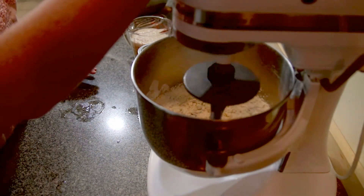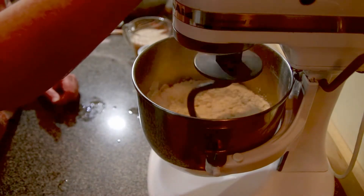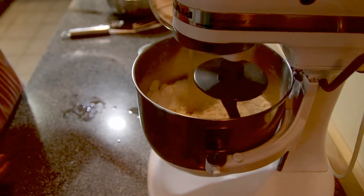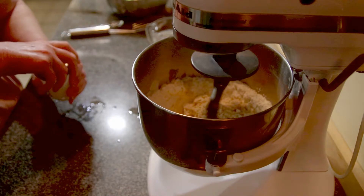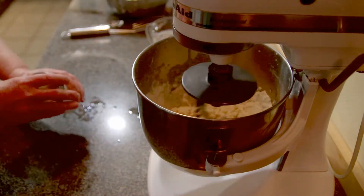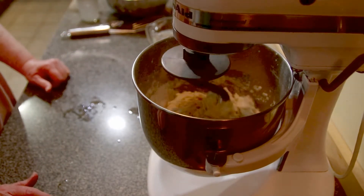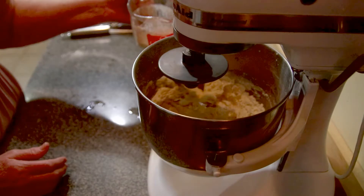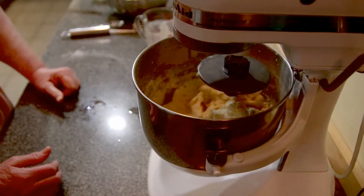When you're using an electric mixer, you want to put it on one, two, maybe three — but you don't want to go much higher than that to knead your dough. So right now I'm going to put in most of my yeast and all of my buttermilk. Why use buttermilk? Because it gives a little bit of a tang to your dough — not much, very little. Now I'm putting the rest of my yeast in.